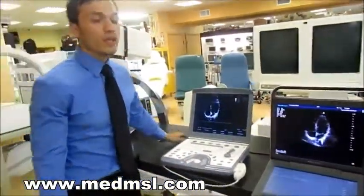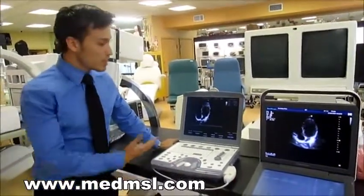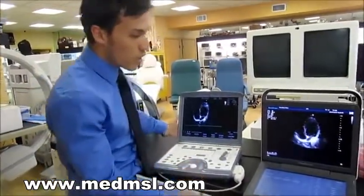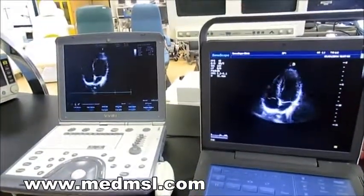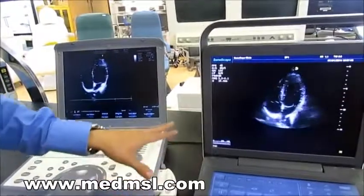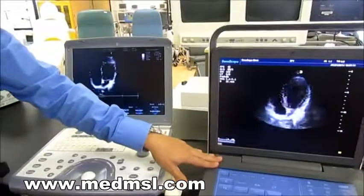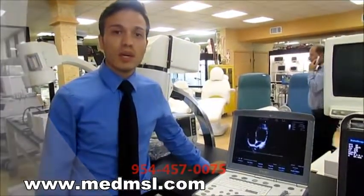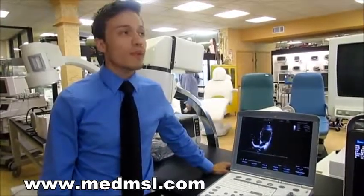We recommend the S9 over the Vivid system, and the decision is pretty clear from comparing the image quality. This is an amazing instrument, and it comes with a two-year warranty and a one-year warranty on the probes. If you have any questions, feel free to call us at 954-457-0075, or come by our showroom at 2512 Southwest 30th Avenue, Hallandale Beach, Florida — right off I-95.